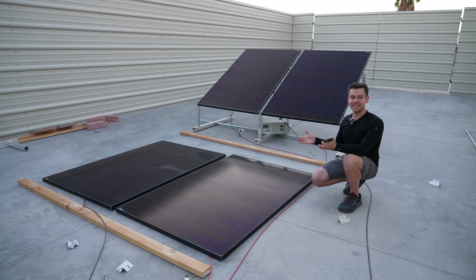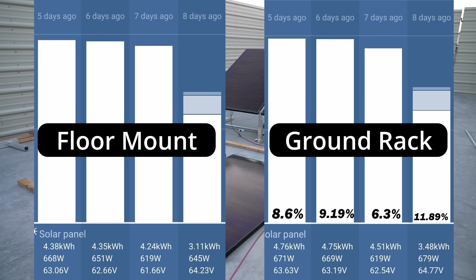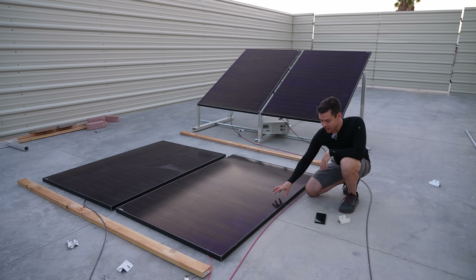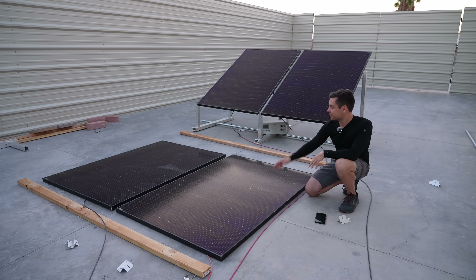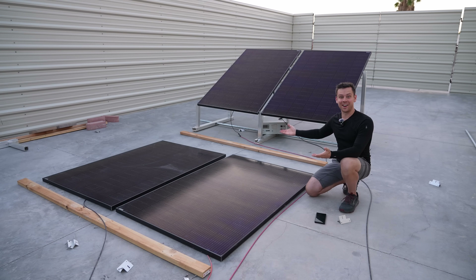I was pretty confused — I was expecting more. Looking back at the 10-day test data, on hot sunny days the difference between the arrays was only 7% to 10%. But on cloudy or cooler days it was upwards of 20% difference. On hot sunny days it doesn't make that big of a difference. The difference between having them mounted an inch off the ground versus raised is only 3% to 6%, which is not that much.